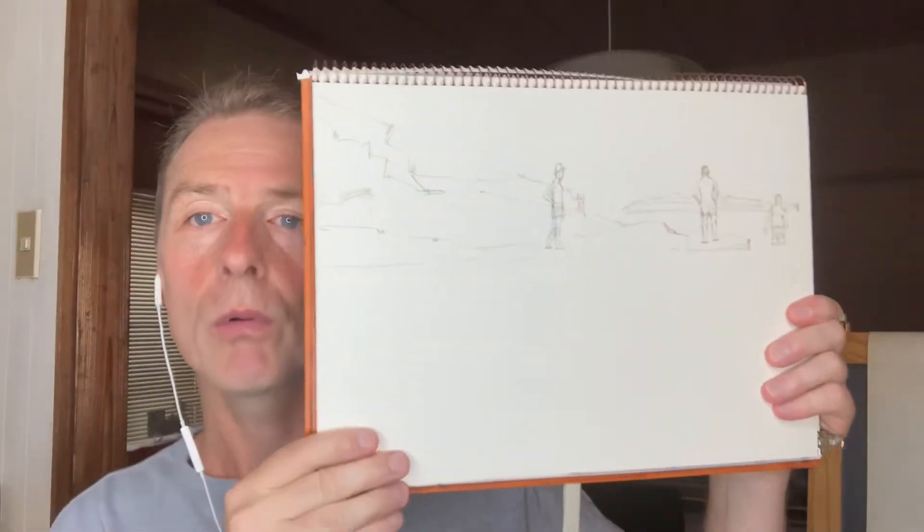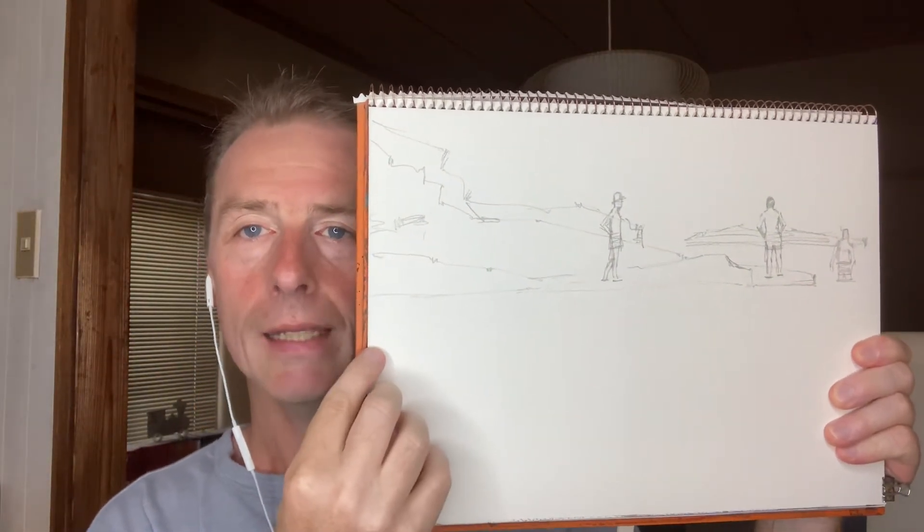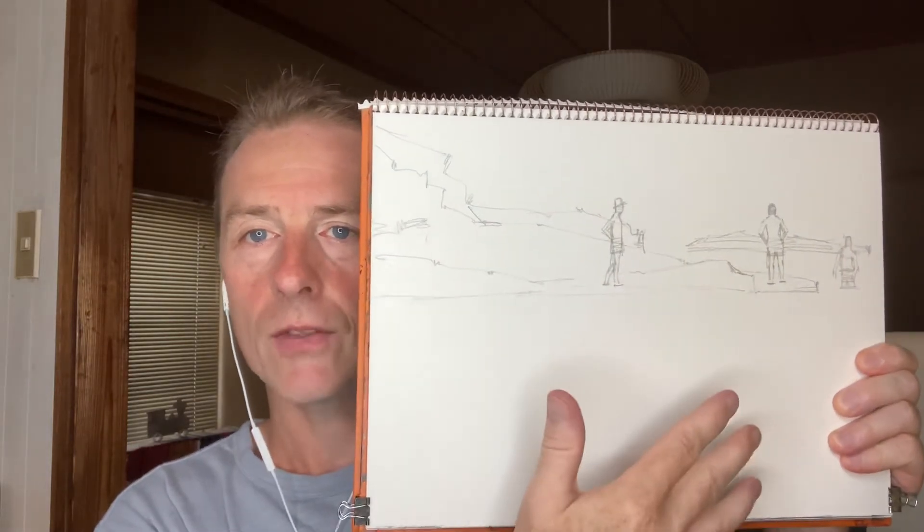The whole point of this video is to tell you: when you do a drawing, no matter how good the drawing is, if the composition is wrong — erase it and start again. An important point before I erase this though: I will redraw the important lines first.